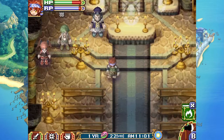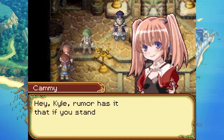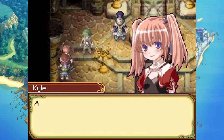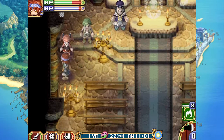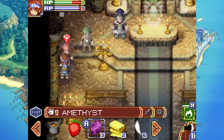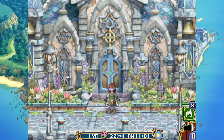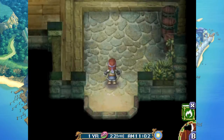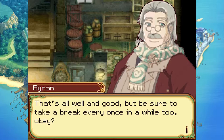Roy mentions a rumor that if you stand in front of the clinic at midnight, you can see ghosts. I think I'm going to take a rain check — he says I don't have any courage. I do have a gift for him though — gift time! Then over to Byron: hard work starts in the morning, but be sure to take a break every once in a while.